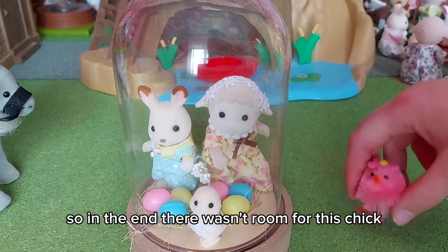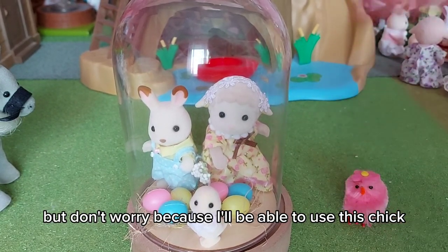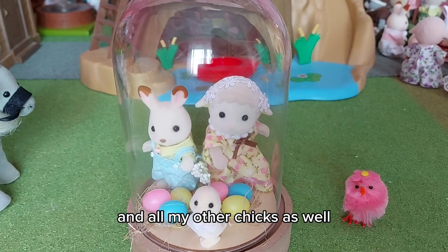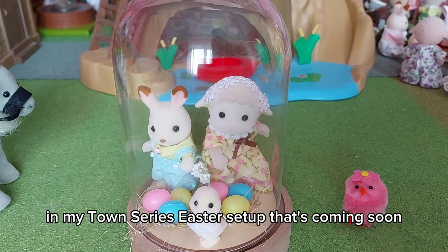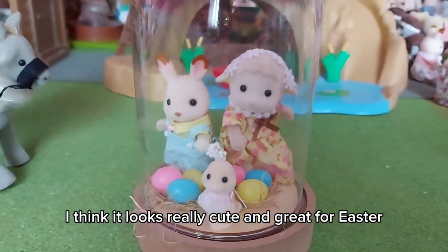In the end there wasn't room for this chick, but don't worry — I'll be able to use this chick and all my other chicks in my town series Easter setup that's coming soon. I think it looks really cute and great for Easter.